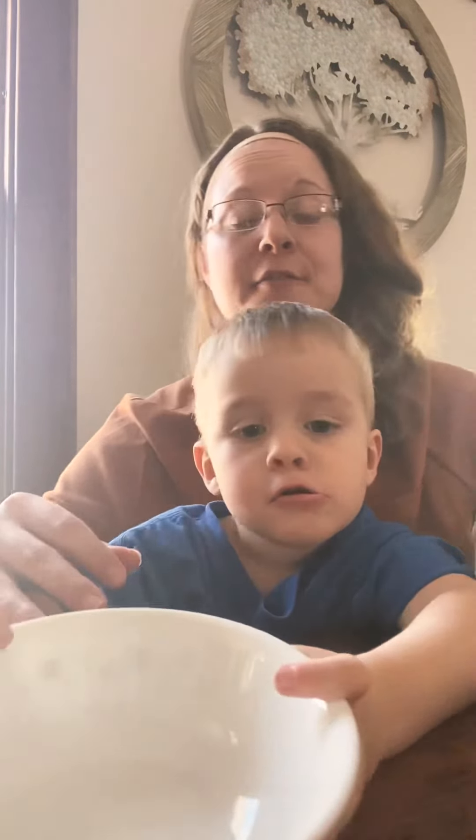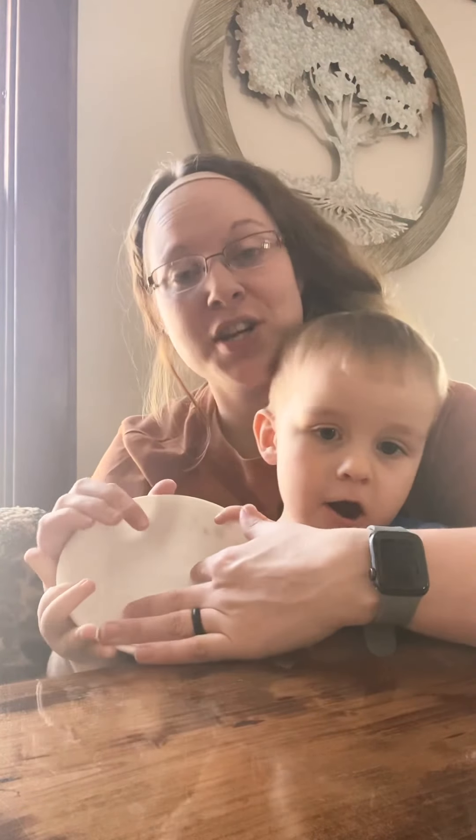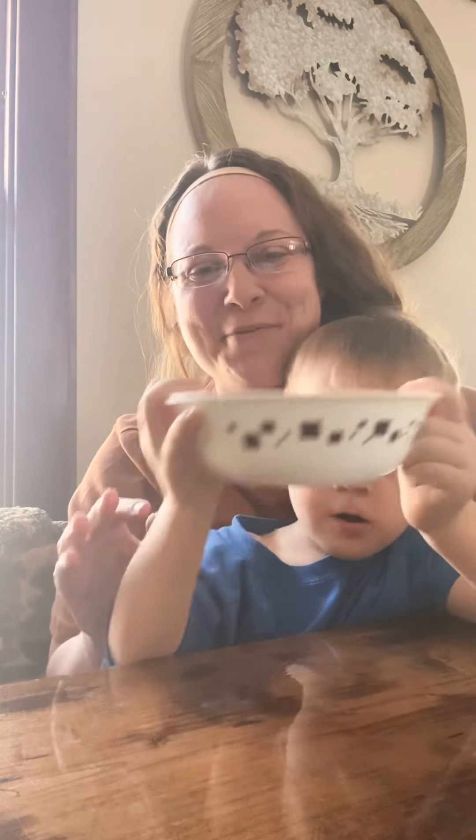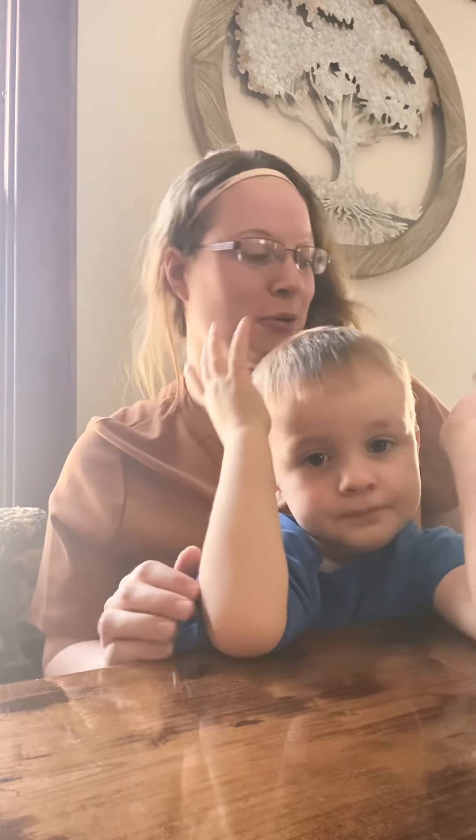Our next purchase — they actually make rolls of them so you can cut your own specific sizes, which is really cool. We're really happy about this purchase. Thank you so much for watching, guys. Bye!